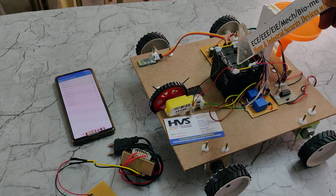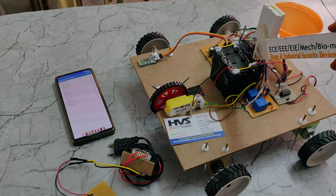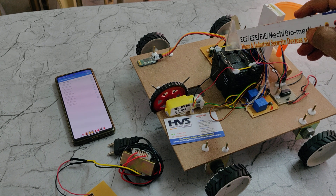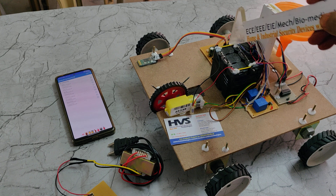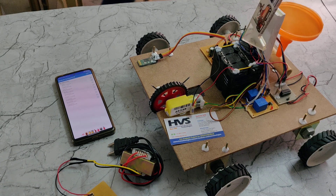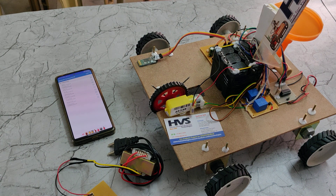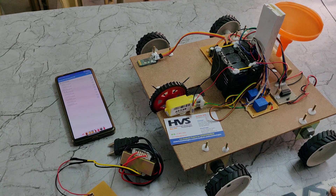In this battery pack, two sub-battery packs are connected in parallel. Each sub-battery pack consists of three 4V 1-amp batteries connected in series, giving 12V 1-amp per pack. With both packs in parallel, we get a 12V 2-amp DC output, which is a rechargeable battery.